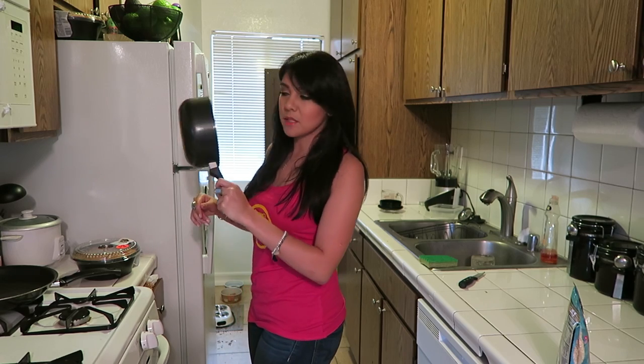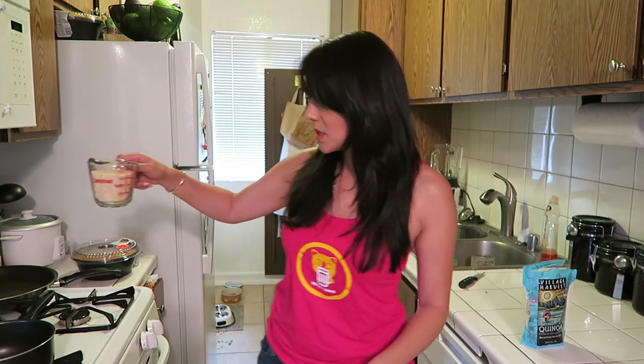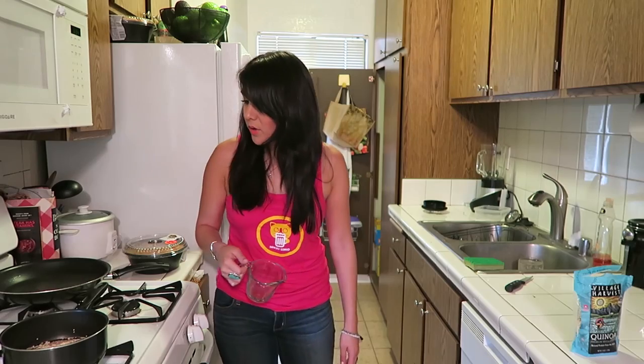I have to smell pots before I use them because sometimes when Steve washes them — he does wash them — I think this one's good. One cup quinoa. Fun fact: I have a cat named Joe, but his original name was supposed to be Quinoa. New pet owners and baby havers, you can have that one.